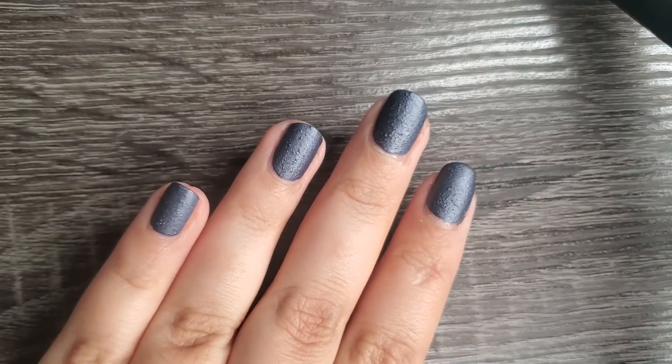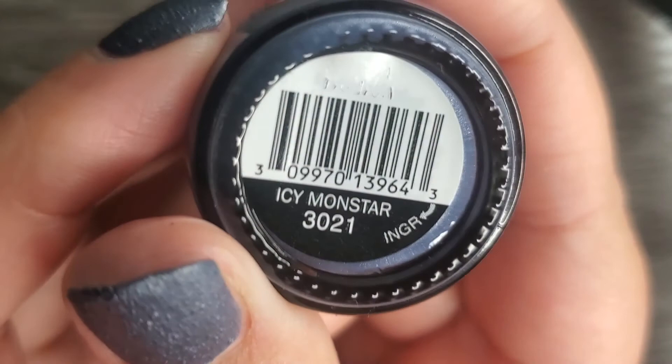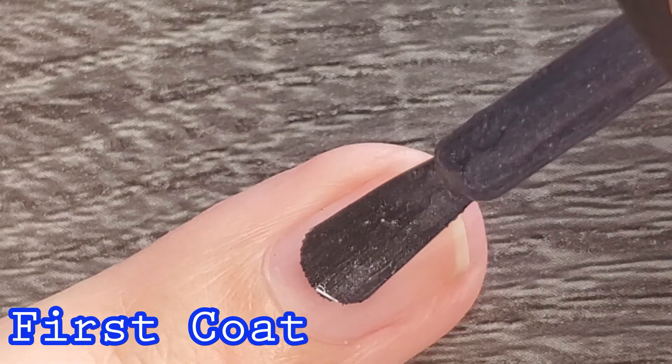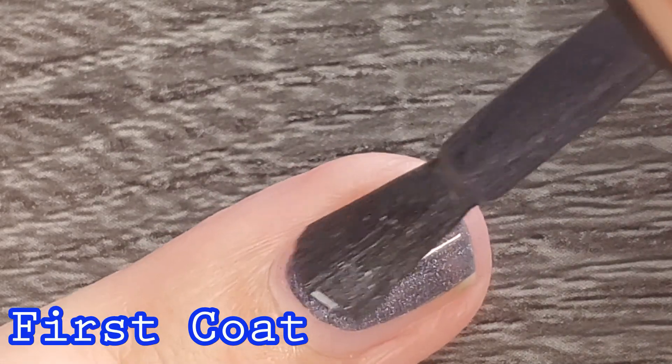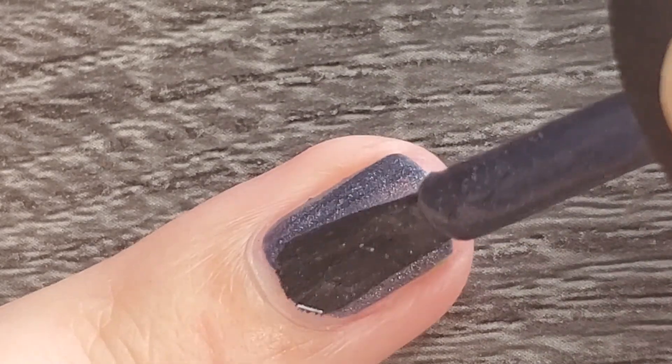The other polish that I picked up is actually the one I'm wearing today. I love it. I think it's perfect for the season and this one is in the shade Icy Monster. This beauty is being described as an inky deep space blue, and the formula is just like the previous one.